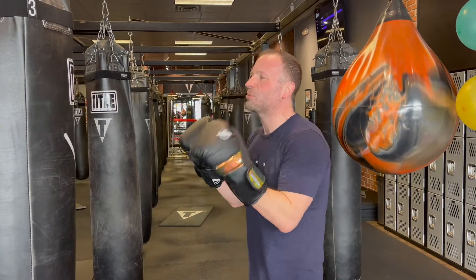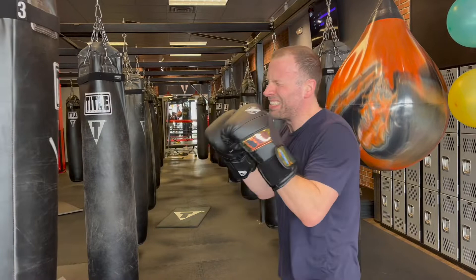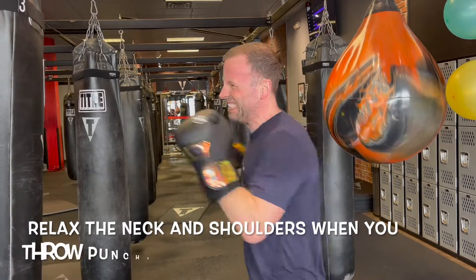Happy midweek! It is Alex from Tunnel Boxing Club, the boogeyman, with your midweek musing! This week's midweek musing relates to our focus point. We're talking about staying relaxed when you throw punches — whipping and snapping your punches, not tensing your muscles.